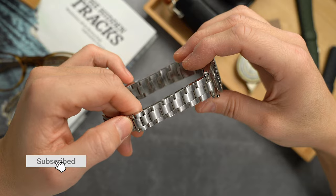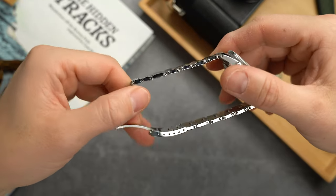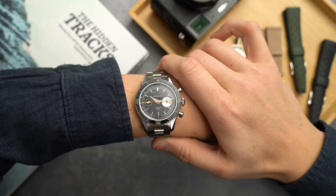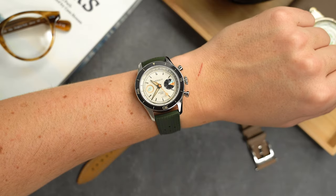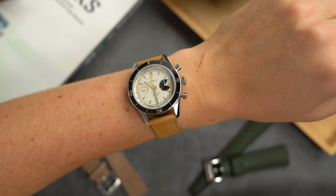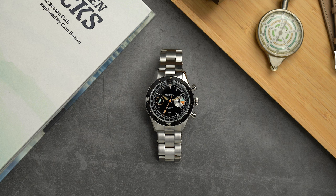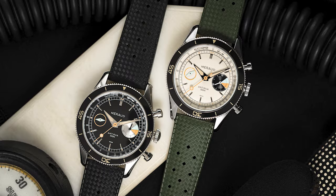As much of a strap junkie as I am, nothing beats a good steel bracelet, and the steel three-link bracelet will be available to purchase separately. I didn't get a chance to size it to my wrist exactly, but it reminded me very much of the oyster-style bracelet on my Oris — and yes, those rivets are the real thing. The bracelet has a nice taper and the whole watch has a pretty substantial feel on the wrist. The wearing experience felt pleasant; I would compare it to how my Speedmaster feels, though this watch has a slightly bigger lug-to-lug. You don't notice it wearing bigger, probably because of the smaller case size.